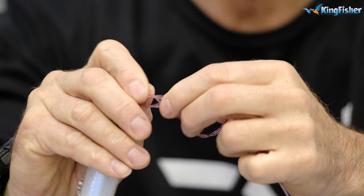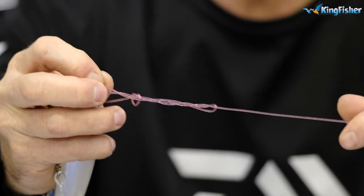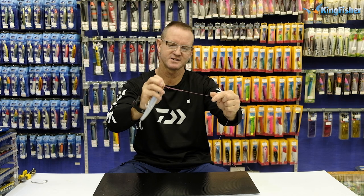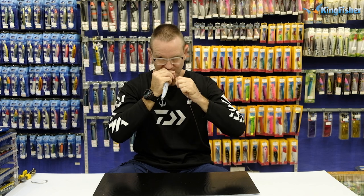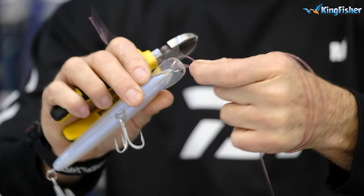Pinch it there so you can see. We've gone through — now pull gently on the actual nylon and the tag end. You'll see how it's kinked over, but add some lubrication and pull tight.